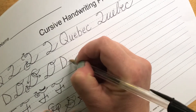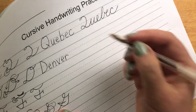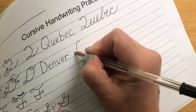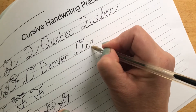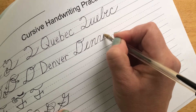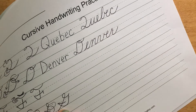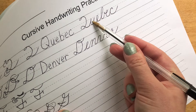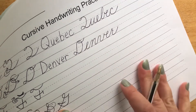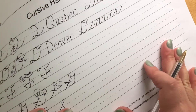For D, we're going to write Denver, for a city in Colorado, which is a state in the U.S. Capital D, E, N — V hooks into my E, R. You'll notice that the Q connects to the next letter, but the D does not because there's no line coming out.